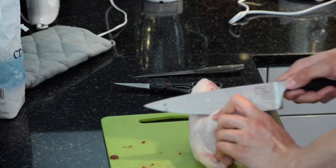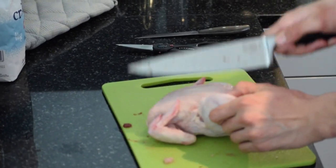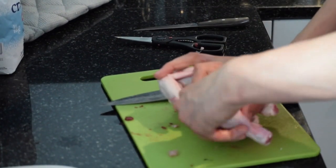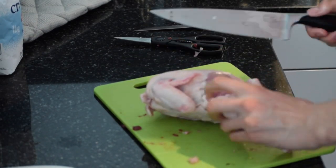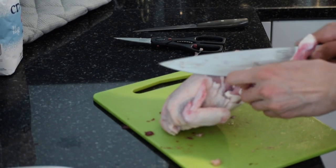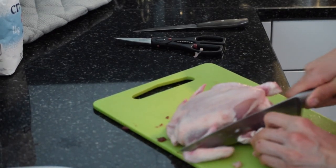One of the most difficult parts of this recipe is cutting a whole chicken into fry pieces, which include the breasts, drumsticks, wings, and thighs of the chicken. Make sure to use a really sharp knife and only cut through muscle and tissue, not bone.